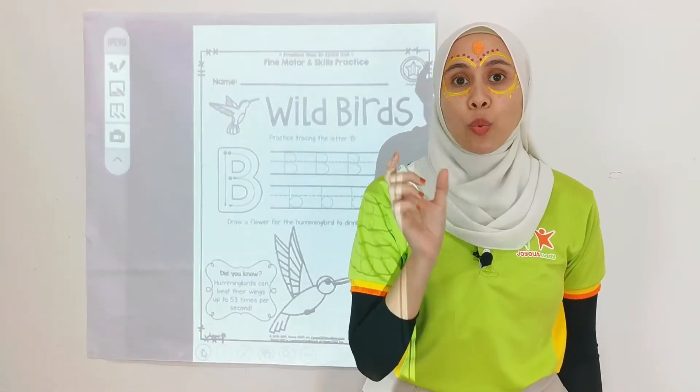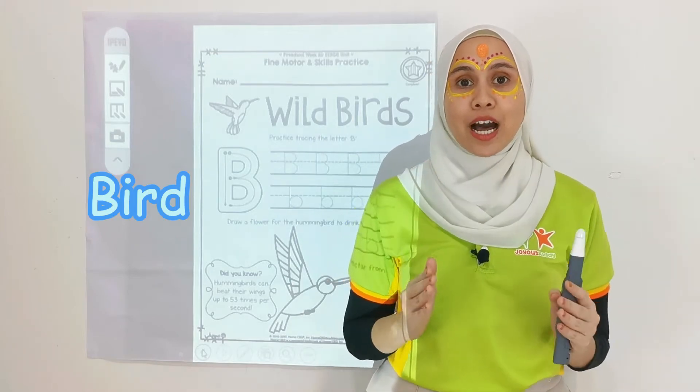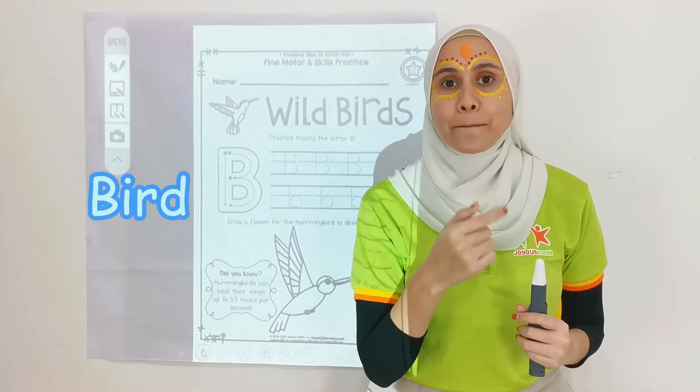Before that, let's recap. The word 'bird' — what is the first letter that comes for the word 'bird'? B-B-B-B? Birds!